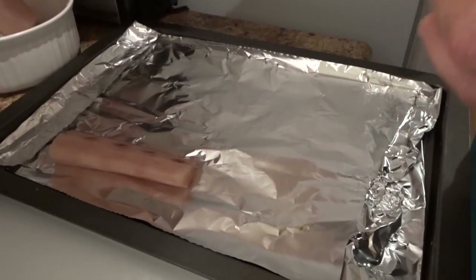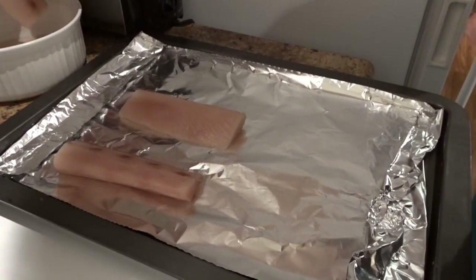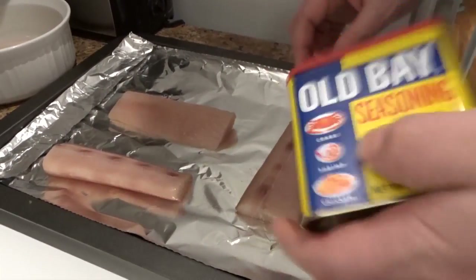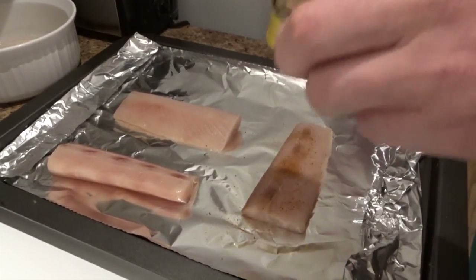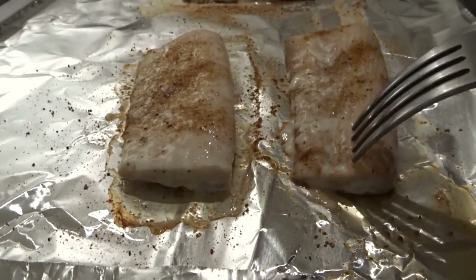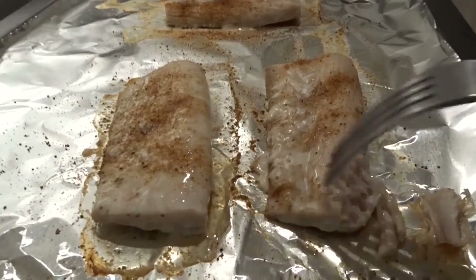The first thing we're going to do is put Old Bay seasoning on each side of the Mahi Mahi fish fillets. We also preheated the oven to 375. To tell when fish is done, you want it to be flaky. Adam confirms it looks flaky.